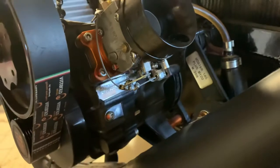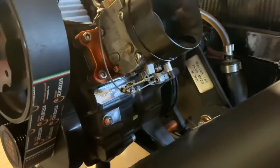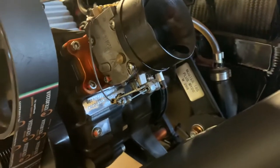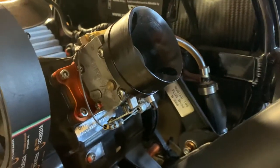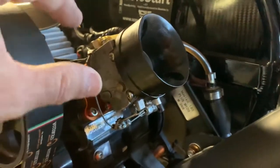Vittorazi — that's bad, that's a crappy design, and you need to fix it. I'm not saying anything necessarily bad about Scout — their machine is solid and they use an off-the-shelf motor from Vittorazi. But this design failure is on Vittorazi.